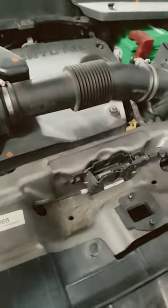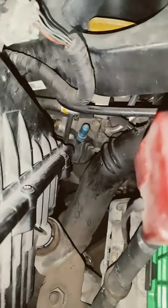So, Harrier or Safari, when the coolant is changed, this is the way to remove air. Here, the blue color is the way to remove the coolant, and this is the way to remove air.